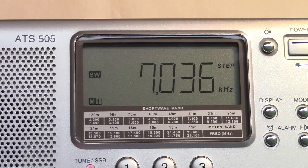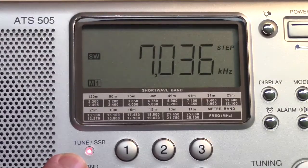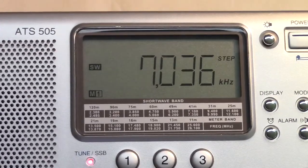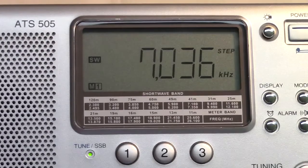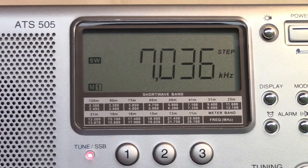This LED right here — you probably can't see it on the video — is red when you're in single sideband mode. Single sideband mode is selected by a switch over here. That LED goes green when you take it out of single sideband mode, which would then be AM mode.